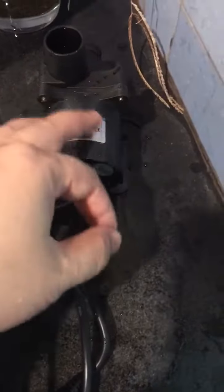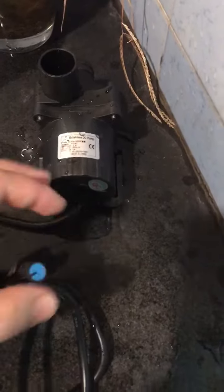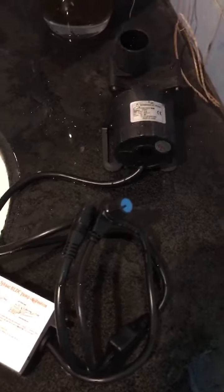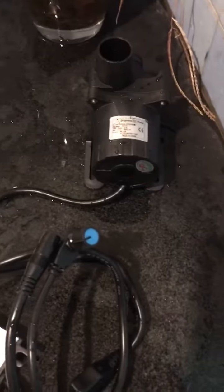It is suggested to be placed at a dry location when at work. This pump offers relatively large flow rate and no noise. Speed adjustable, making it very flexible for a lot of micro-circulation systems or cooling systems.